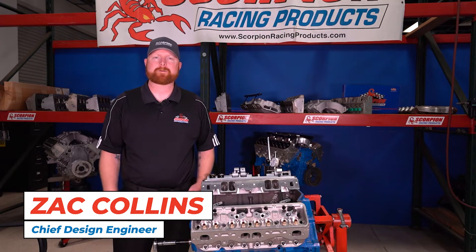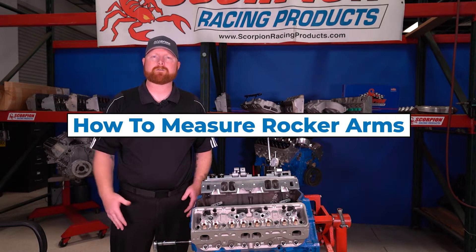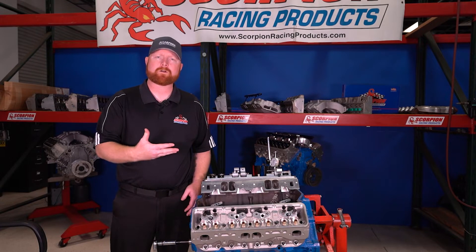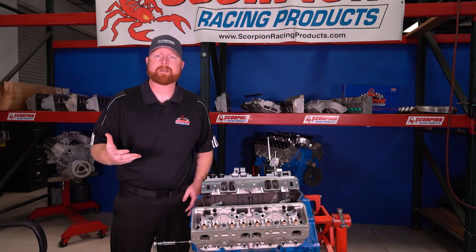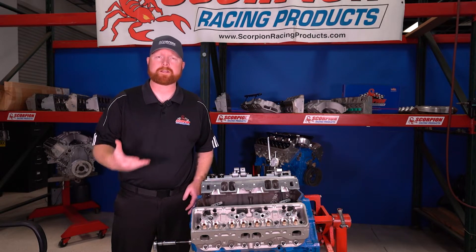Hi everybody, I'm Zach Collins with Scorpion Racing Products and I want to take a little bit of time today to explain how to measure rocker arms, whether they're our rocker arms or a stock rocker arm, to be able to identify it and know what it fits and also what the ratio is.